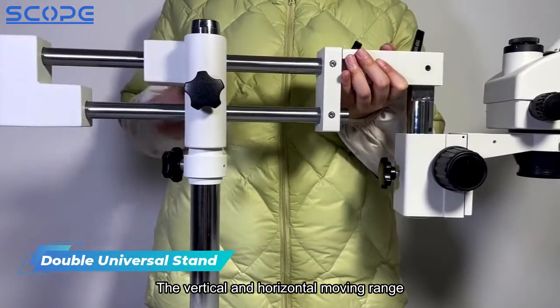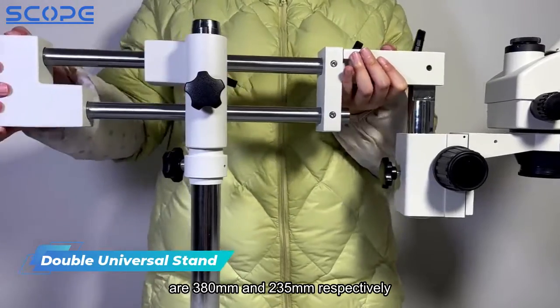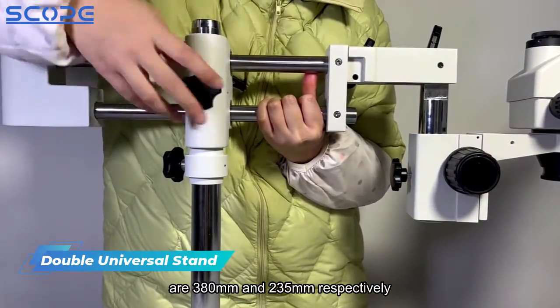The microscope can be adjusted to any viewing angle. The vertical and horizontal moving ranges are 380mm and 235mm respectively.